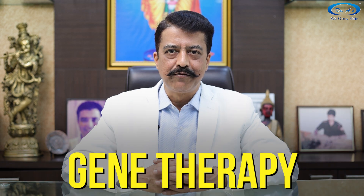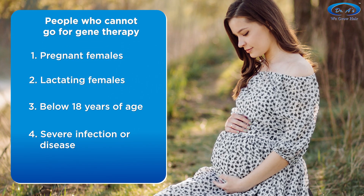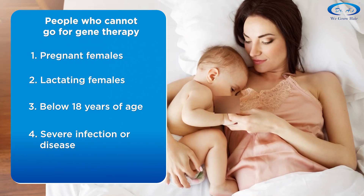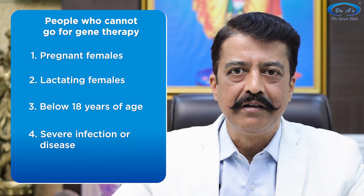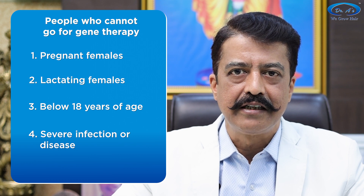I'll help you understand gene therapy for hair loss. But before that, a brief disclaimer: gene therapy for hair loss is not for pregnant ladies, lactating mothers, or people under 18 years of age. It is also not recommended for people with severe infection or any severe disease.